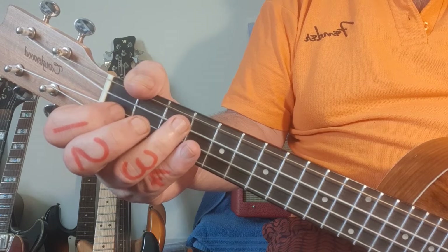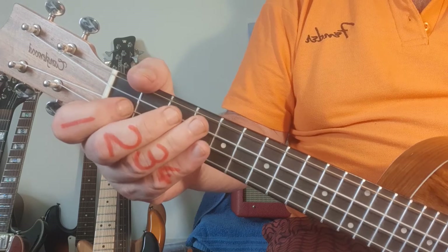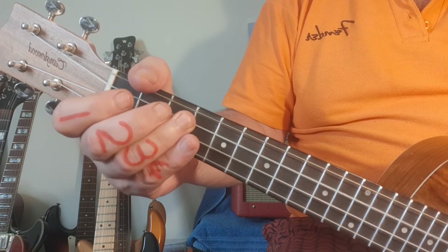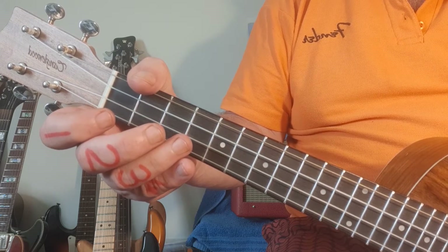At the correct speed: one, two, three, four and... The reason I played it twice is because they play it twice in the song.